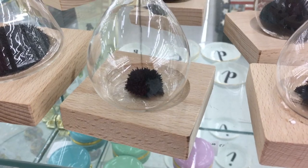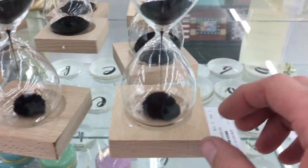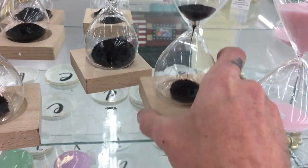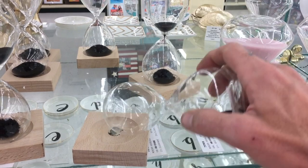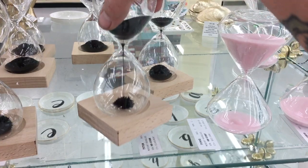Dude, this is fascinating — they have these hourglasses in Hobby Lobby with magnetic sand on a base with a magnet. And as you can see, nothing on the top. It's not magnetic, but as soon as there's sand in it...